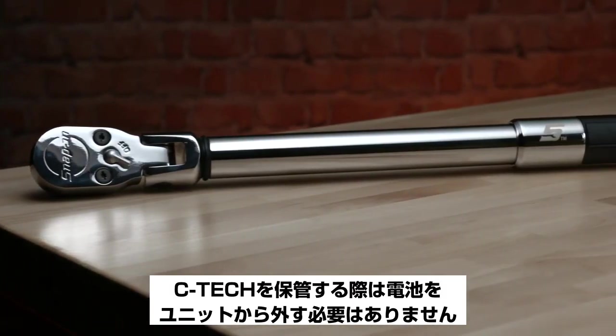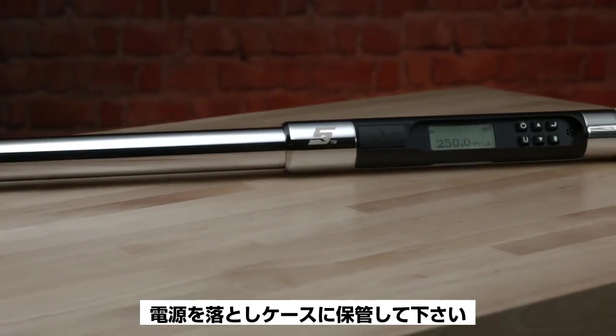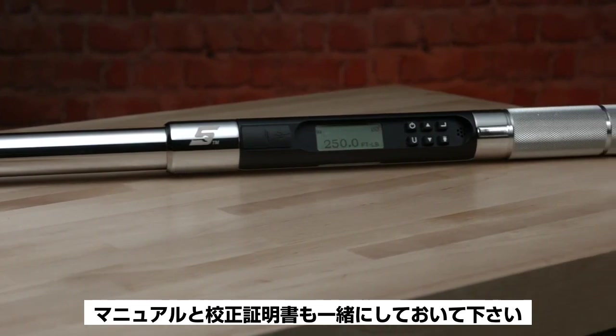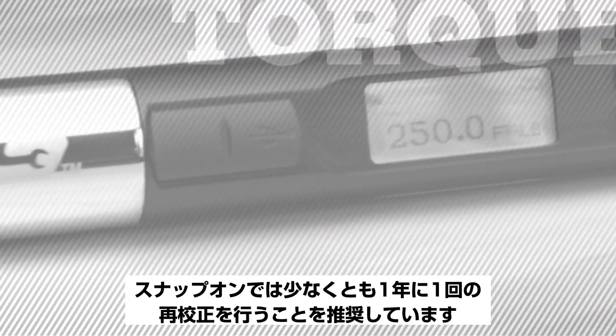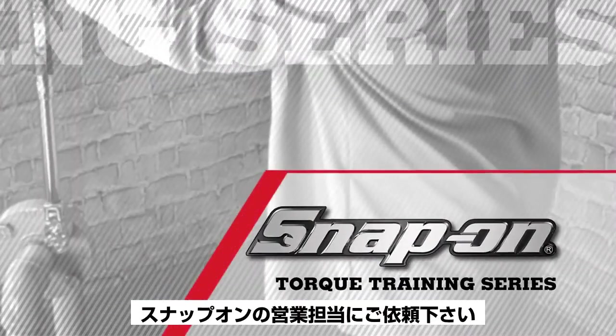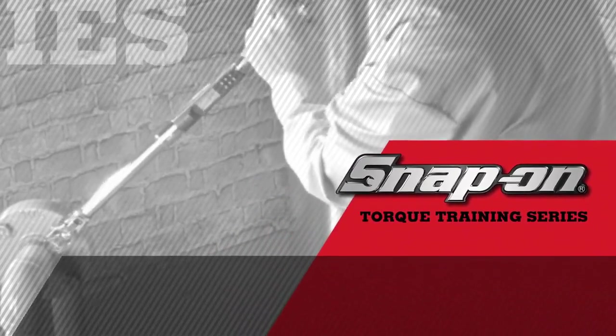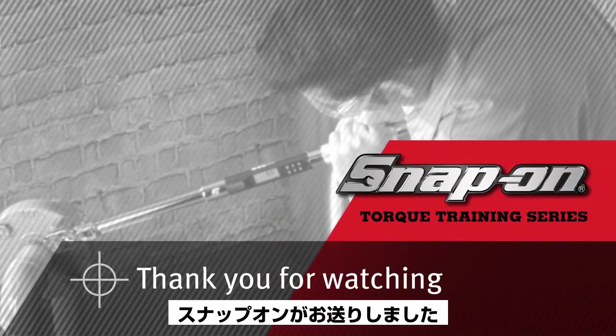For storage, it is not necessary to remove the batteries from the unit. Make sure the unit is powered down and store it in the box along with the manual and certification. Snap-on recommends the unit be recalibrated at least once a year. Please contact your Snap-on representative for the address of the nearest Snap-on repair facility. Thank you for watching — this has been a presentation by Snap-on.